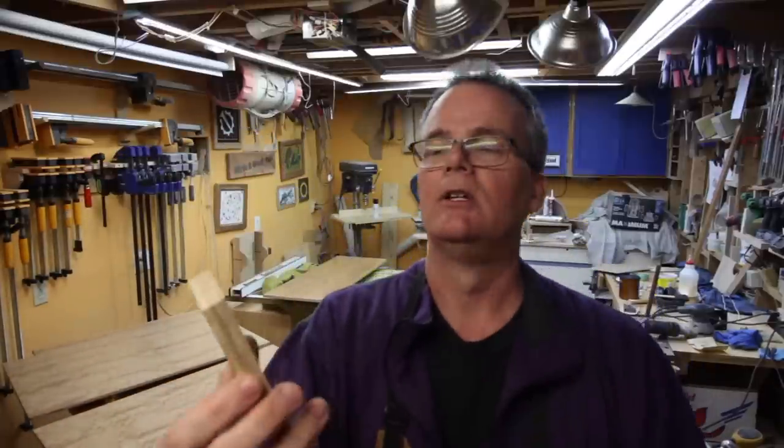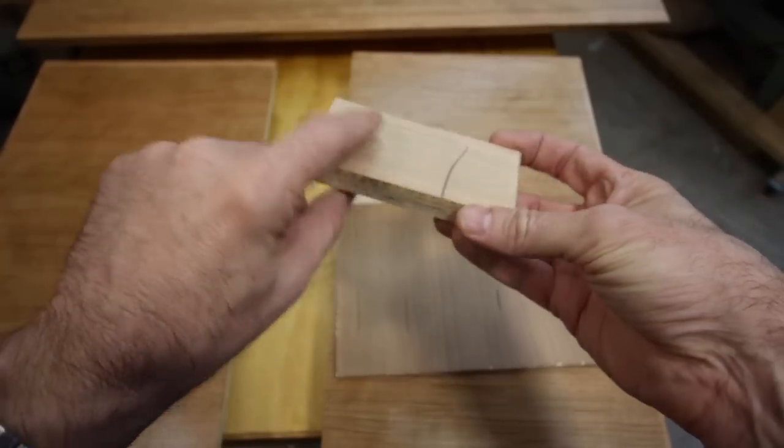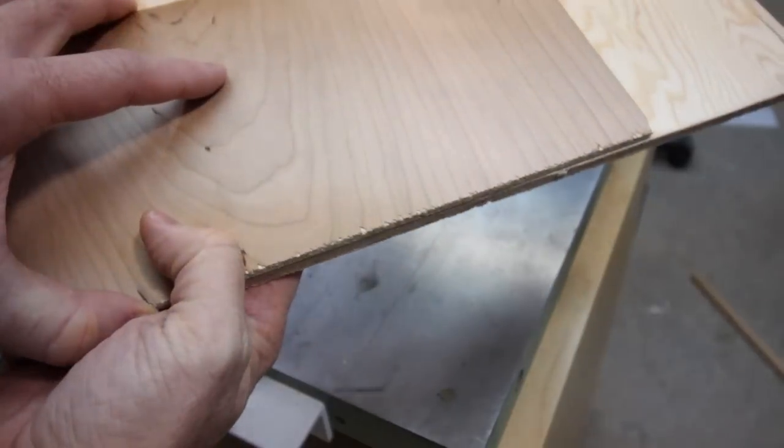Here's a close-up showing the veneer-core cherry plywood on the front, and here is the sanded fir that is glued together to make up the end panel.